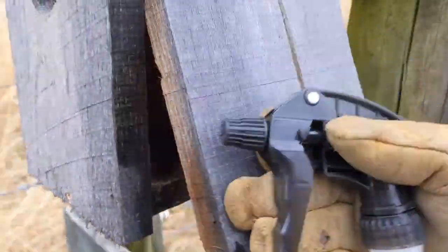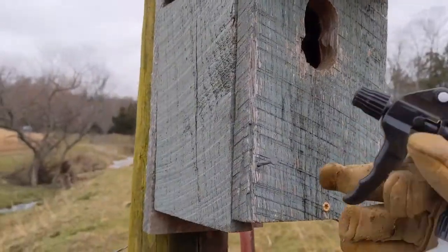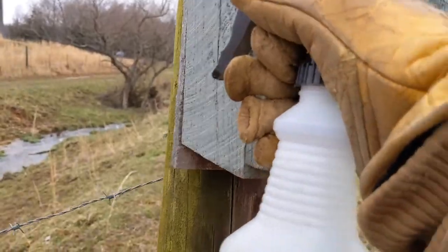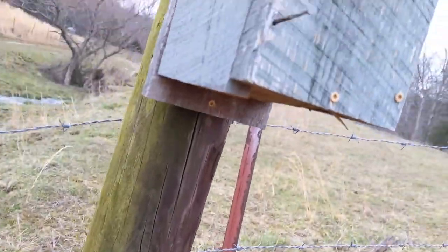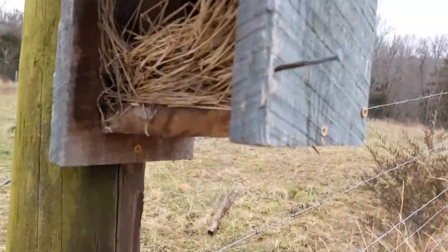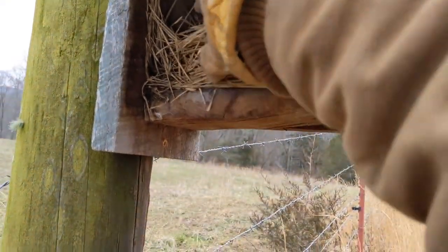Next one coming up - this one's a little bit different, the hole's a little bit bigger. Let me get that nail out of there. Let's open this up and see what we've got. We do have a nest in this one, so I'm reaching in with a leather glove because I don't know what's all in here.